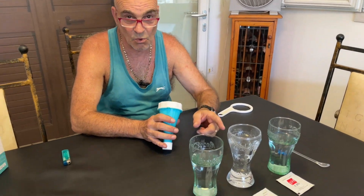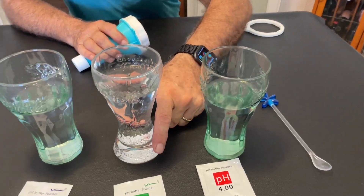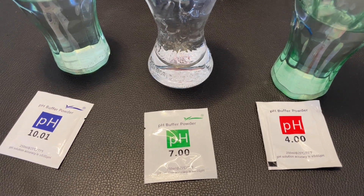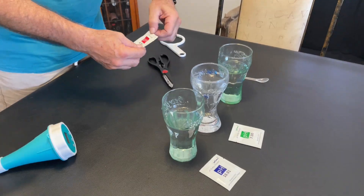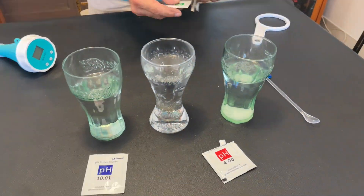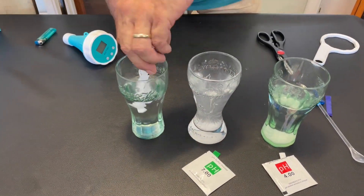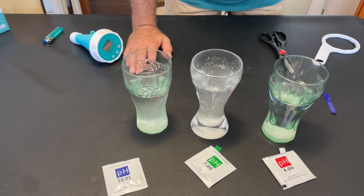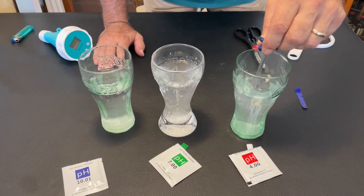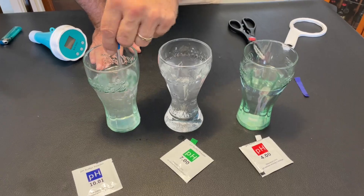First thing we've got to do is calibrate it. For that you need to use distilled water and drop in a sachet of the 4, the 7, and the 10 into the water as your base for testing the pH. We'll just mix it up now — in the video I watched they used a chopstick, but a spring should work fine. Switch it on.